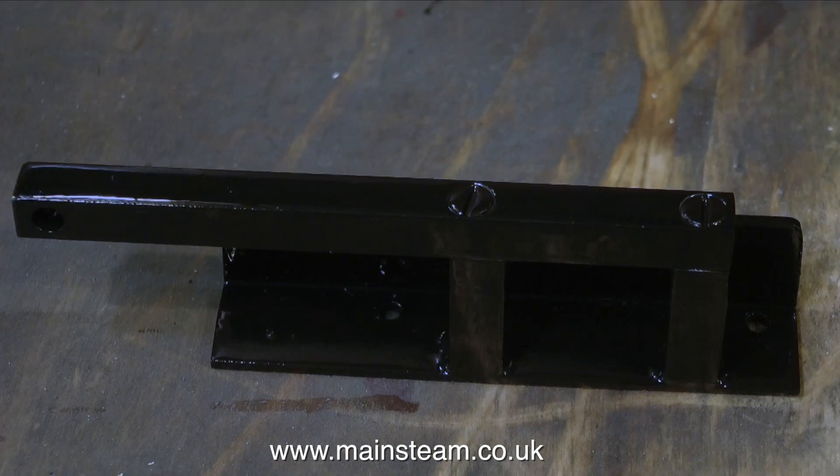The acid has removed all the flux residue and it's all been assembled, painted, and is now the color it's going to be, which of course is black. It sits in the bottom of the boat and most of the parts are black.